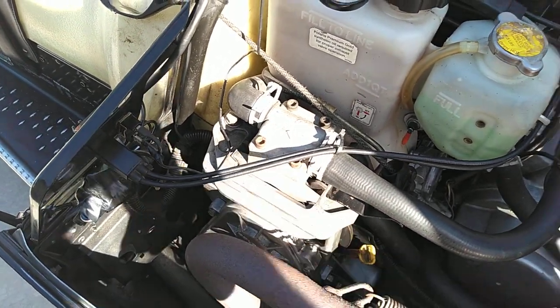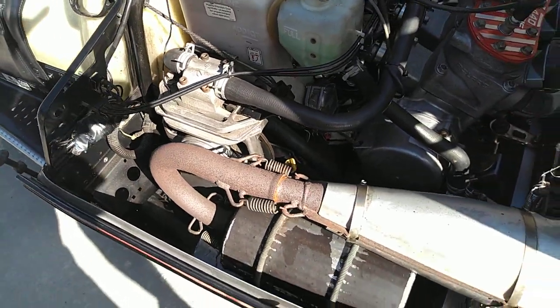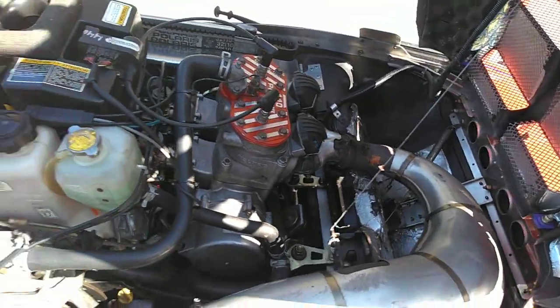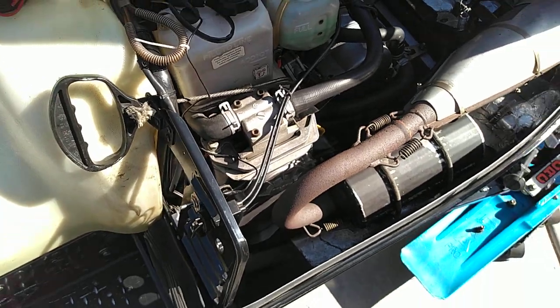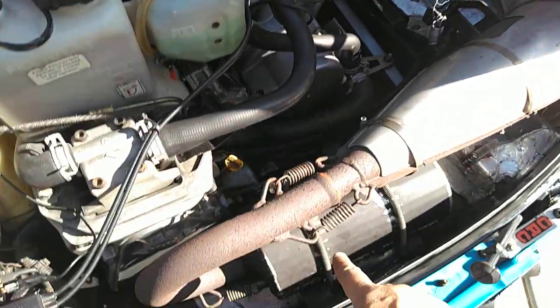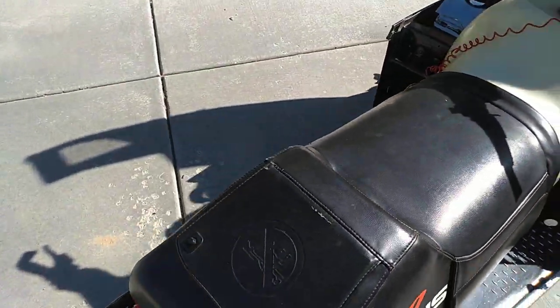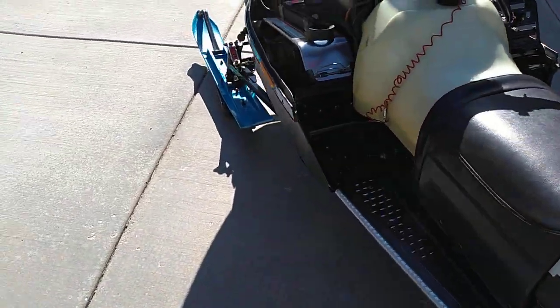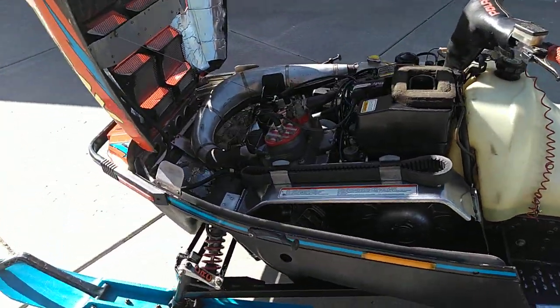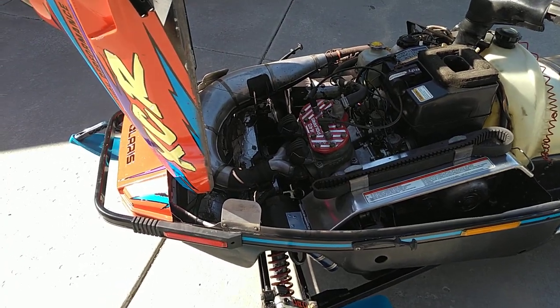There are also liquid-cooled brakes. This is not the first year Polaris had that — I'm not sure if any other brands had it — but supposedly it helped cool the brakes down. Also notice the pipe with the can; it's not just a single-piece pipe.